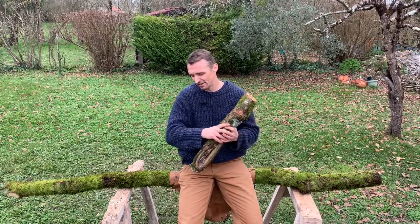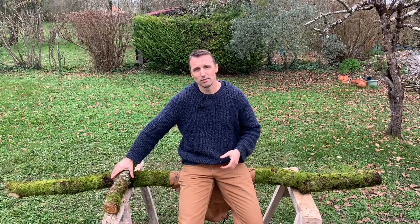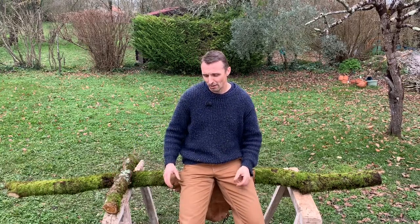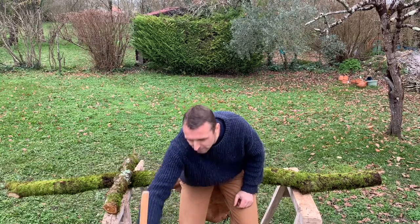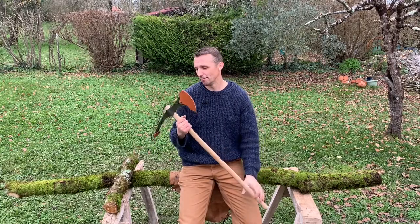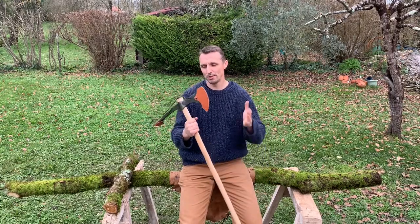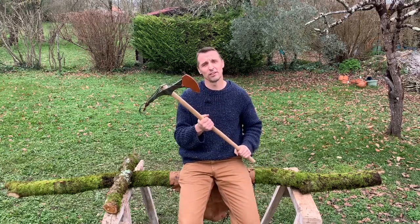We'll be exploring that at a later date. To make the sudis, we're going to be using hand tools that are as close to the Roman tools as we could find in the modern day. One of the first items we're going to be using is the delobra, which is a Roman pickaxe. This is for hewing and cutting the wood down to size.